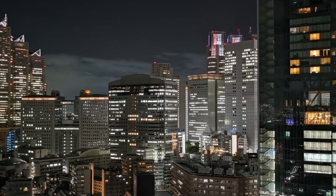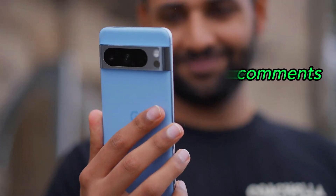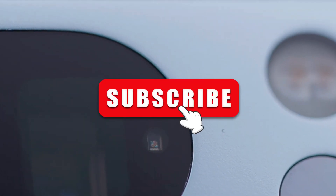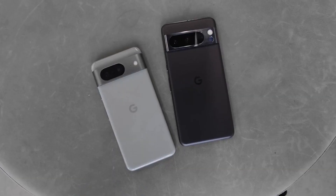If you have any questions, leave them in the comments below. Please like it and also click on the subscribe button so you won't miss out on our next video. Goodbye.